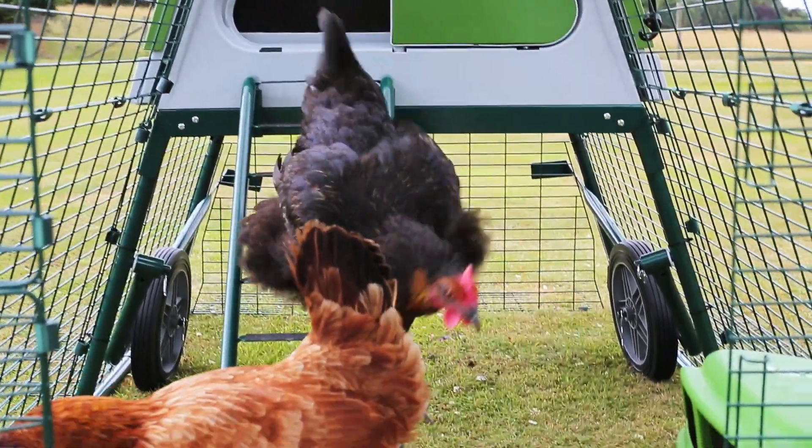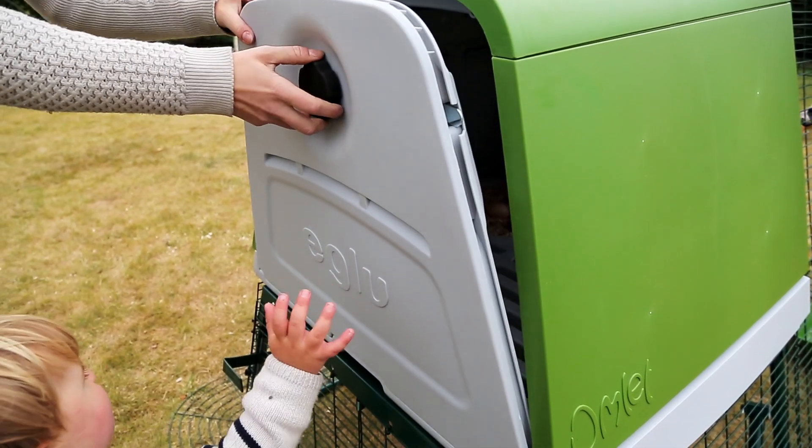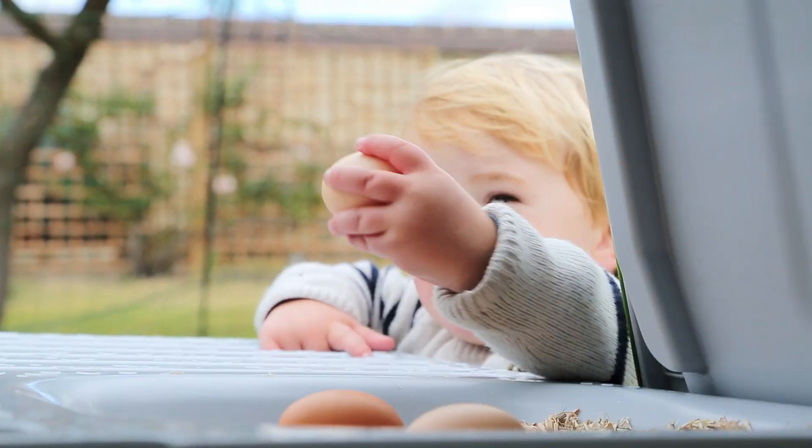Bantams, hybrids and large red breeds will all feel at home when they go up. And from just a couple of hens, you can collect up to 12 delicious fresh eggs a week for your family to enjoy.